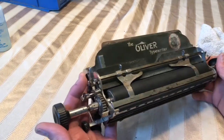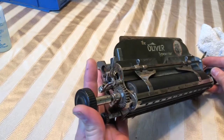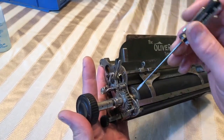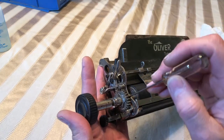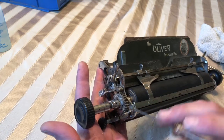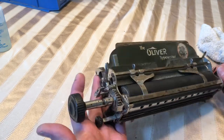Well hello again. Today's video is on the variable release. On the last video I touched quickly on what the knobs and levers do and I talked about the variable release — and so oftentimes they're not working. I wanted to show you how to get that working. It's a very simple procedure and very worth doing if yours is not working.